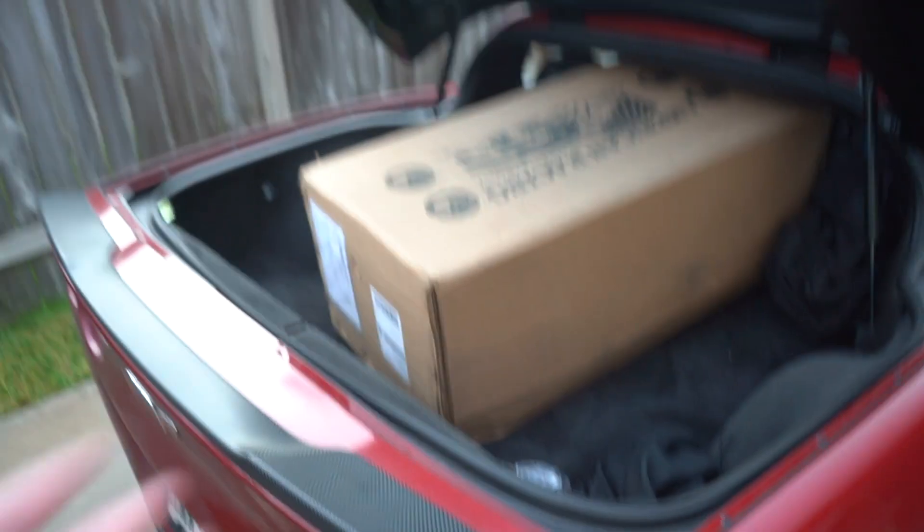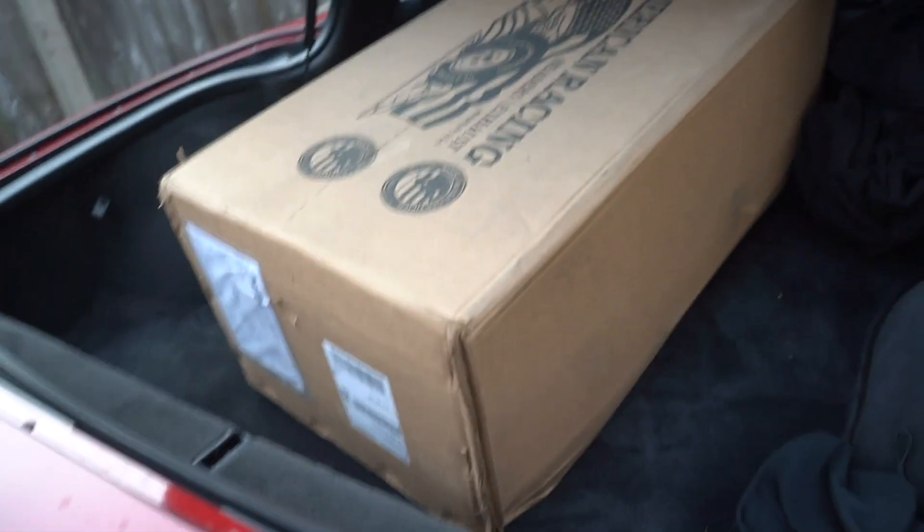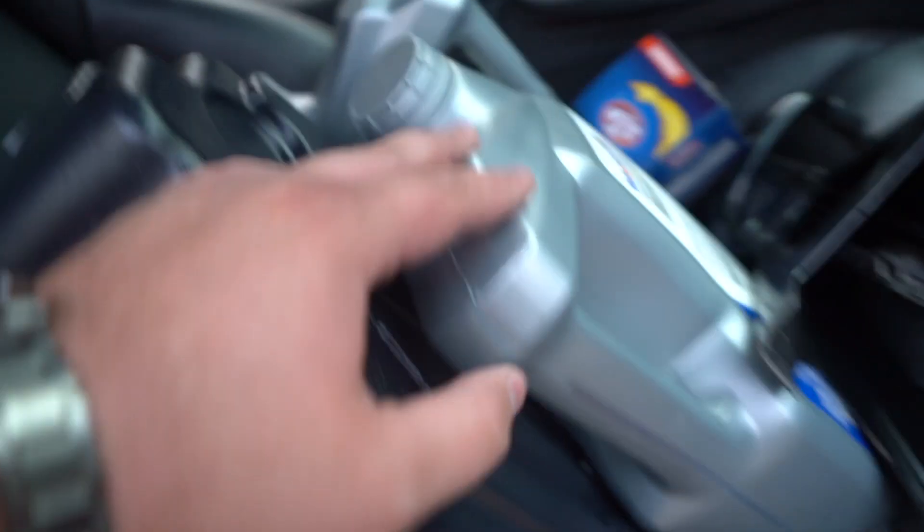We've made it here to Alan's. The Z06, practical as can be. What more can you ask for? I mean, if you can fit this box in here, you can fit a lot of other stuff — so much room for activities. We got the oil to take off the oil lines when we do the headers, a low profile jack, my chemistry binder.